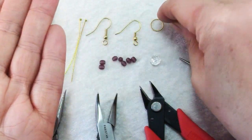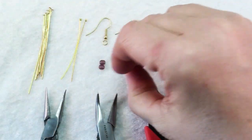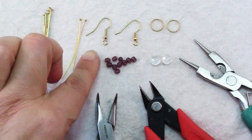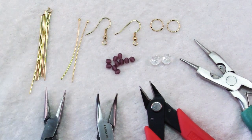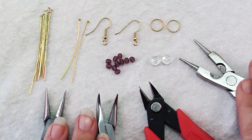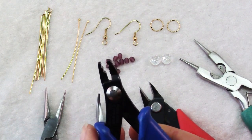You want your rings to be soldered closed — a closed ring will be security for your earrings. You'll also need 2 ear wires, 10 of these little accent beads, 10 plain head pins, and 2 decorative head pins. For tools you'll need chain nose pliers, wire cutters, round nose pliers, and optionally a pair of crimping pliers.